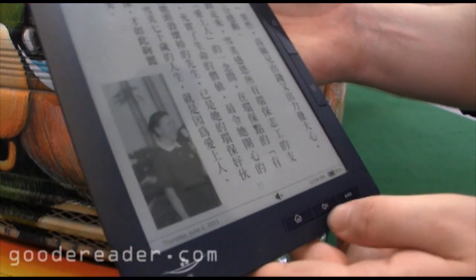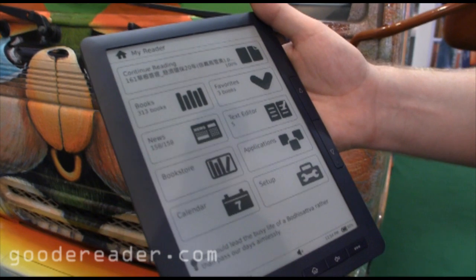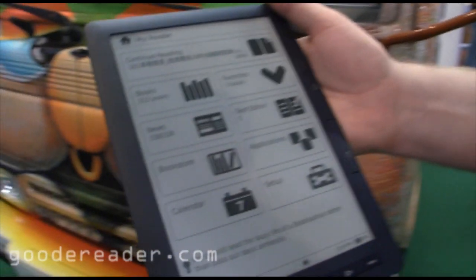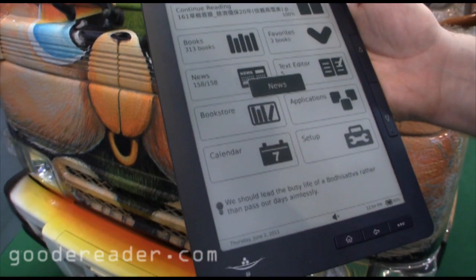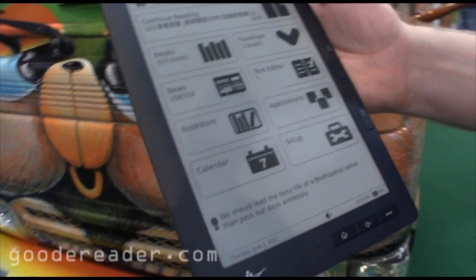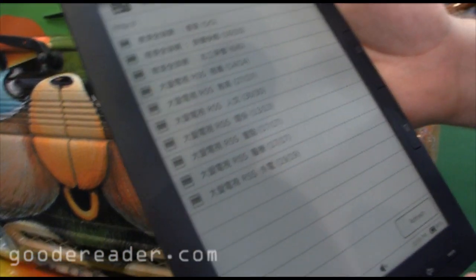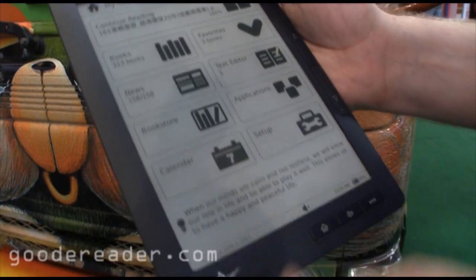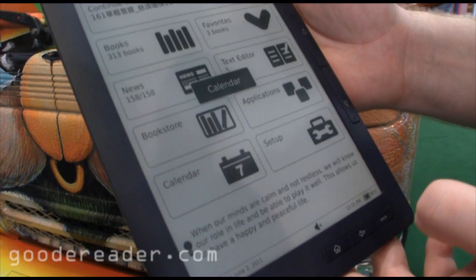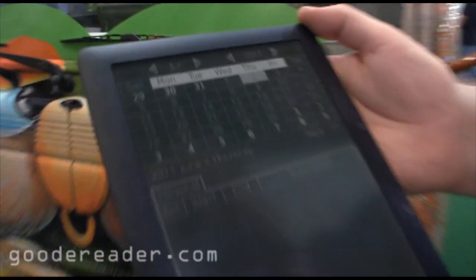So we've shown so far that it does EPUB books and PDF files really well. You also have the ability to do news and things like that — let's take a look at what that is. I have a feeling it's RSS feeds and things like that. Yeah, it looks like you can capture RSS feeds. Of course, you also have a bookstore where you can shop for books attached to this system. And here's the calendar.